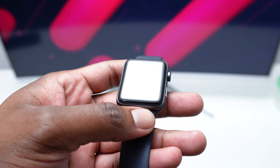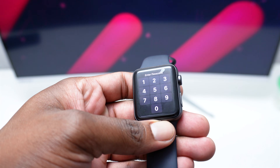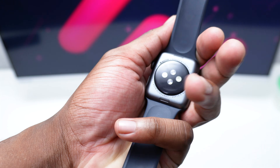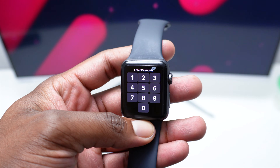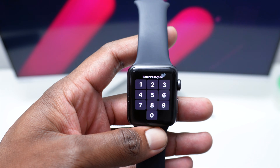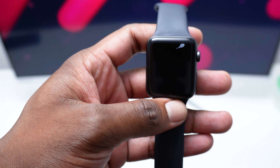I know how annoying this issue is and in today's tutorial I'm going to show you all the possible solutions to fix your Apple Watch. If you are unable to fix it by the end of the video, this is most probably because you're facing a much more serious hardware issue, since all the steps I'm going to show you are the most common ones. My name is Shack and in this channel I help you fix tech-related issues and share cool tech hacks and tutorials, so if you're into tech content consider subscribing.